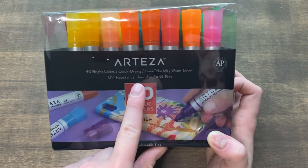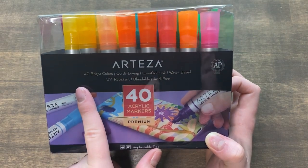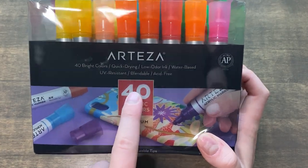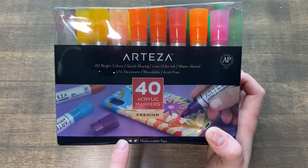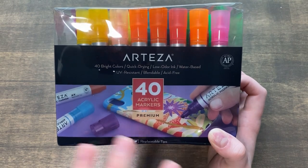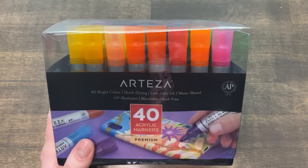I'm really curious to see how that blendability works because I know that Posca pens don't blend out super well, so I'm very curious to know how these work. It also advertises that they come with replaceable tips, which I find very interesting because not many markers — even markers in general, not just paint markers — come with replaceable tips. So that's pretty interesting.